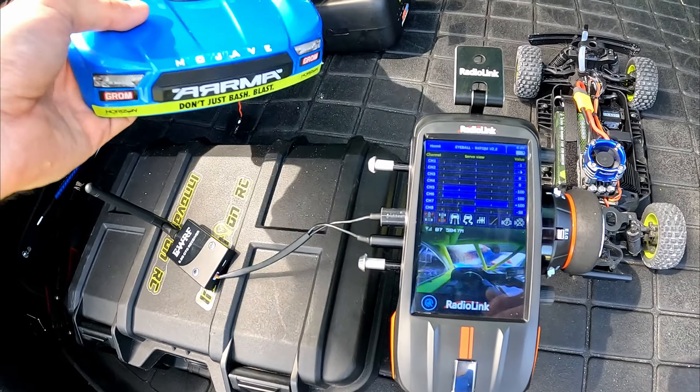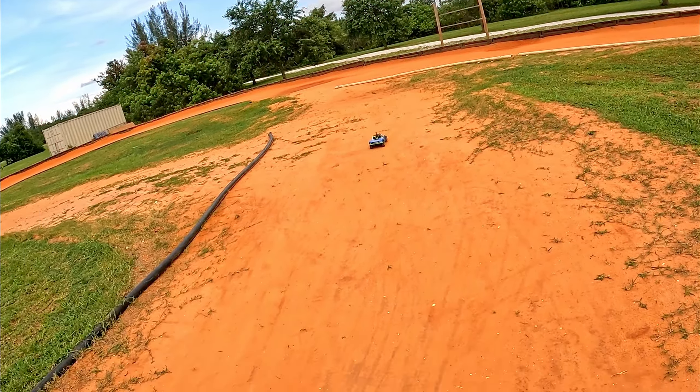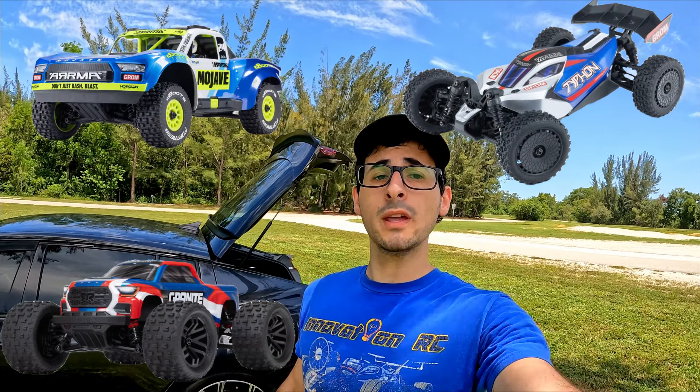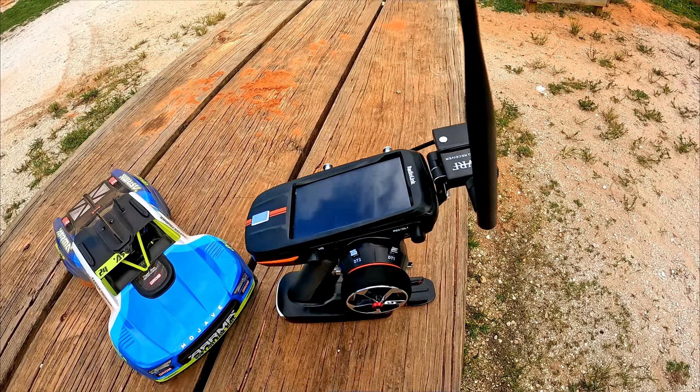We're just doing some donuts over here while looking to see what it's like inside the driver's seat from my remote. These little Arma Grom cars have been growing in popularity and it really caught my eye. Since I've had my eye on it for quite a while, ever since it came out, that kind of struck the idea to make Project Eyeball.